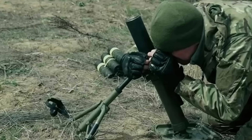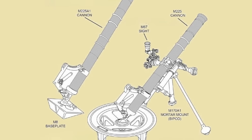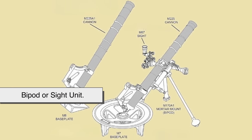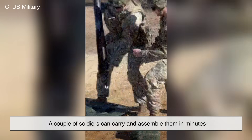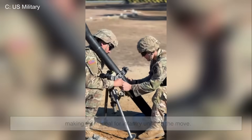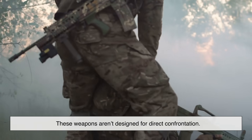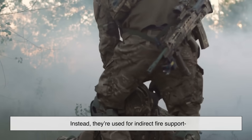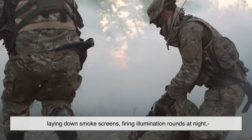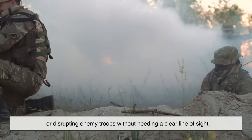What sets portable mortars apart is their simplicity and mobility. They're usually broken down into three main parts: the tube, the base plate, and the bipod or sight unit. A couple of soldiers can carry and assemble them in minutes, making them ideal for infantry units on the move. These weapons aren't designed for direct confrontation. Instead, they're used for indirect fire support, laying down smoke screens, firing illumination rounds at night, or disrupting enemy troops without needing a clear line of sight.